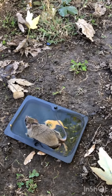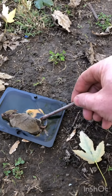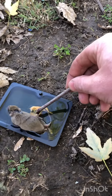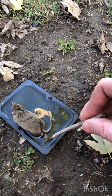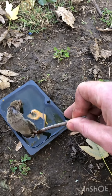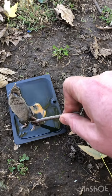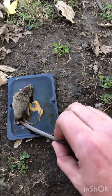Got a little stick here. I'll try to assist the little creature. Come on, buddy. Come on.